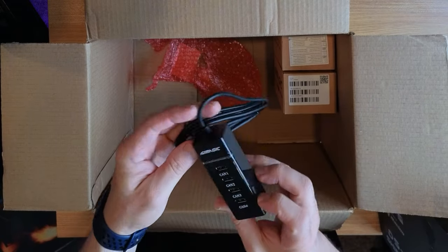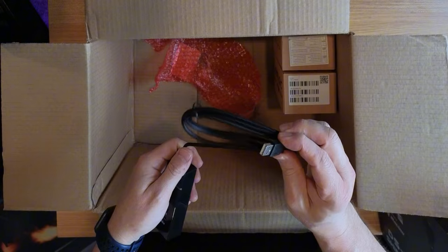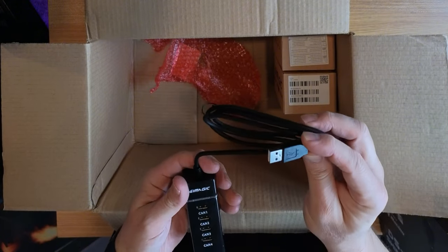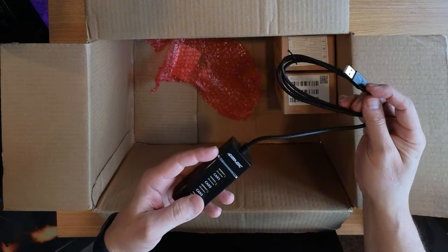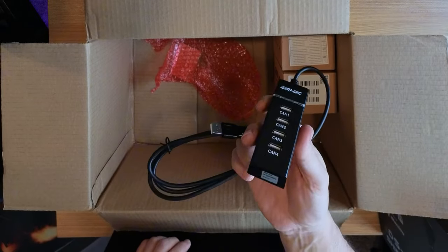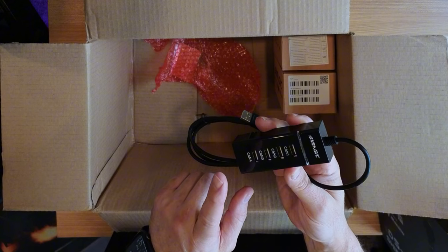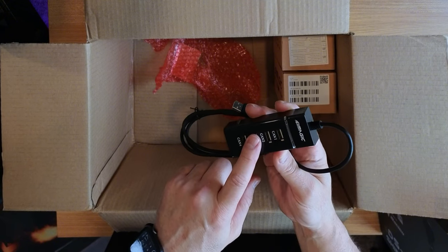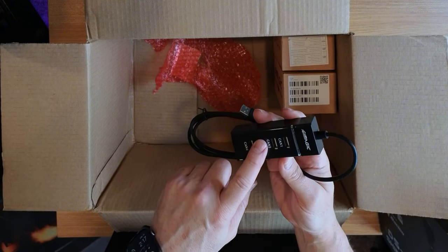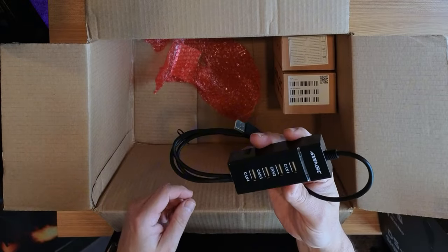So we got the SimMagic USB CAN bus adapter. This is going to plug straight into the SimMagic Alpha U, and then I can plug in all my accessories — 16 bucks for these. So I can plug in my sequential shifter, my DS8X H-pattern, and my handbrake, and this leaves room for pedals later.